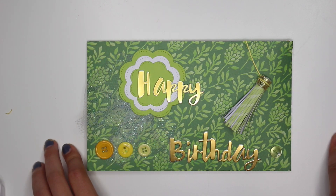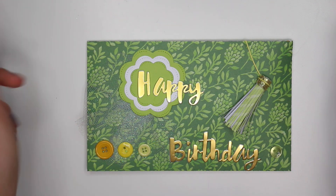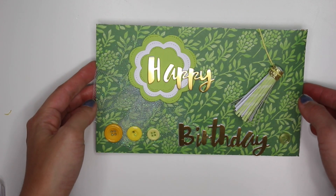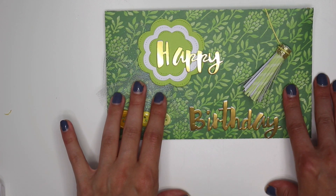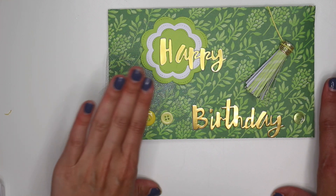Hey guys, it's Karolina here from Karolina's Crafts and welcome back to my channel. If you are new here, please don't forget to click that red subscribe button down below and turn on your bell notification so that you know when I post new videos. In today's video I have a little bit of a project share to show you guys — this is a card that I made for my sister for her birthday and it came out absolutely gorgeous, so I wanted to share.